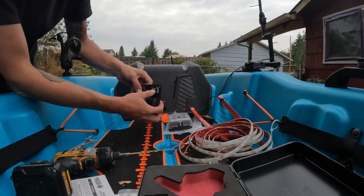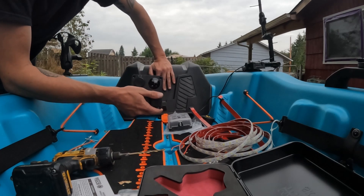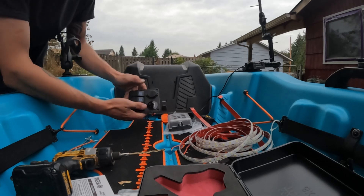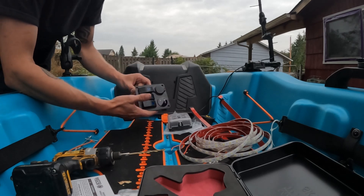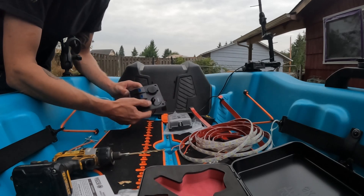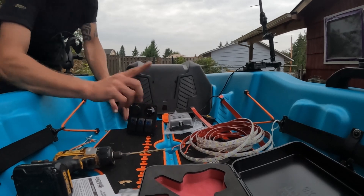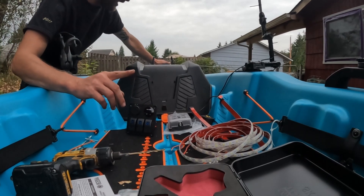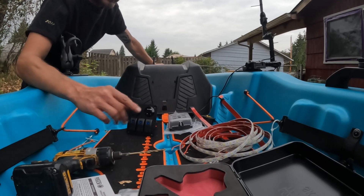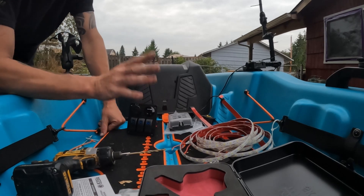I've got this mini switch panel — it's got double USB ports, a voltage meter so it'll always tell me what my big battery is saying, and all the switches. I can have one for navigation lights, one for interior lights, and then I'll have a third one — most likely for a front spotlight, though I might not. We'll see how it goes.